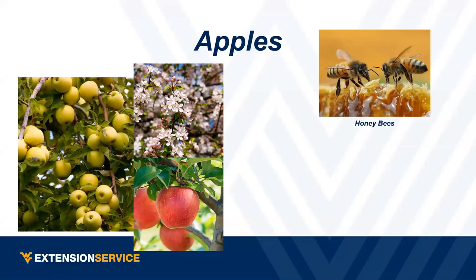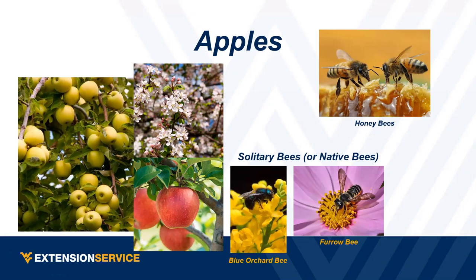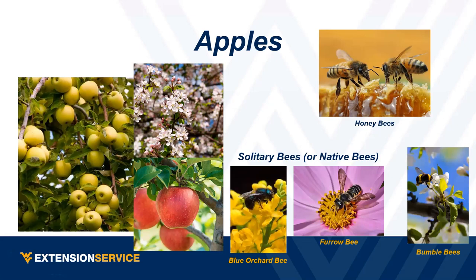In North America, we have about 4,000 species of native bees — sweat bees and others. Two that are really important for orchard crops are the blue orchard bee, which is native to the U.S., and the furrow bee, which is a type of mason bee. If you ever see a little hole plugged with mud, that's a mason bee. Bumblebees are also important pollinators, and we'll get to carpenter bees — they do pollinate in addition to bugging us.